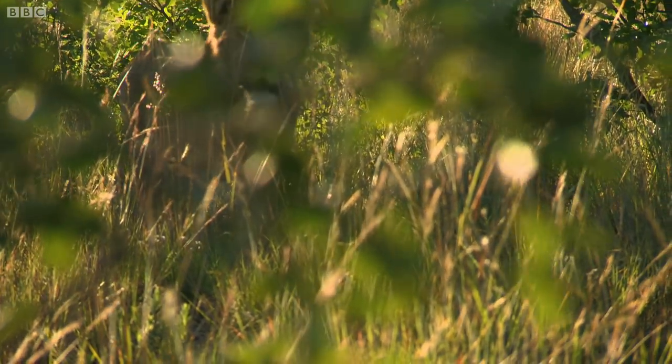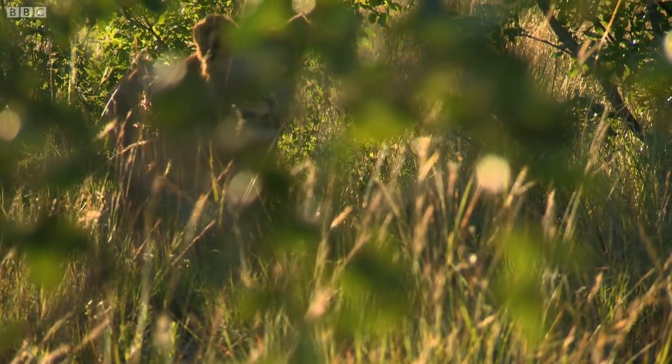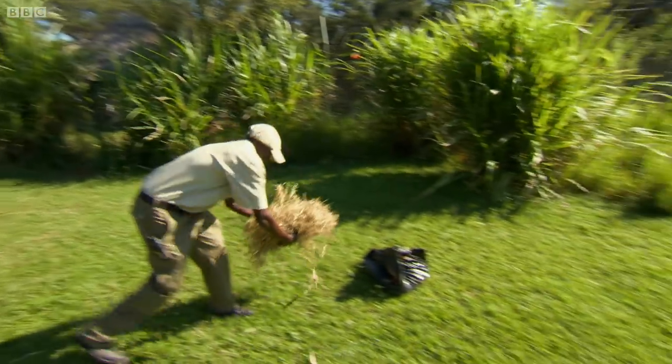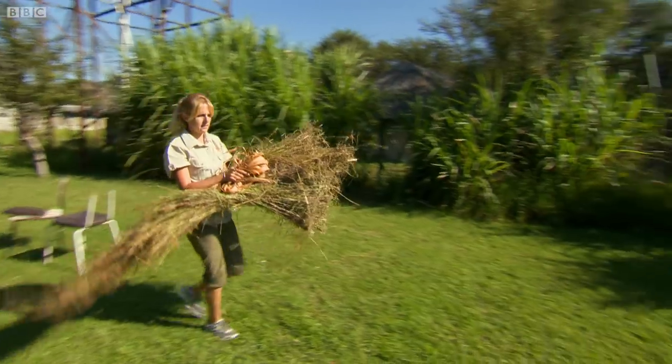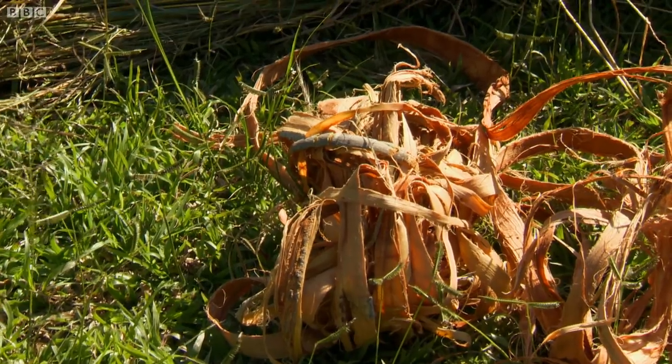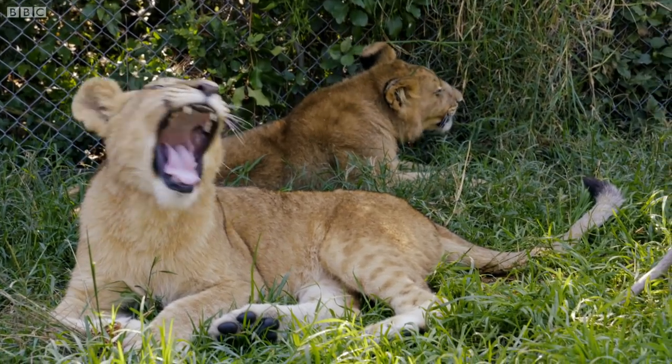In the wild, the cubs wouldn't start hunting for another few months. So Lee is building some animals that may be a little easier to catch. We've got all our materials here to make our giraffe decoy for the cubs this morning. We have to use natural items, because if they do happen to eat it, it obviously won't affect them in any way.